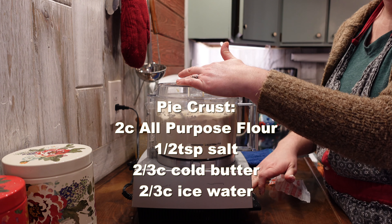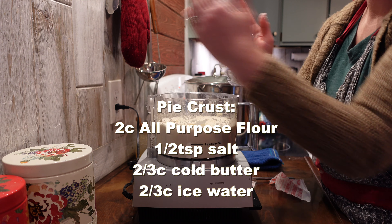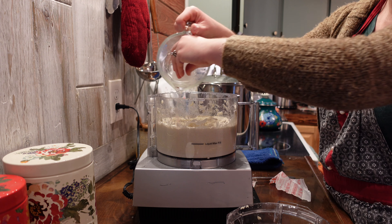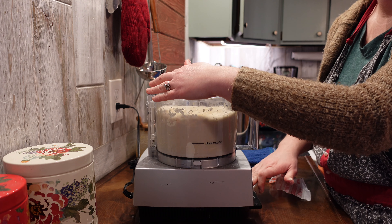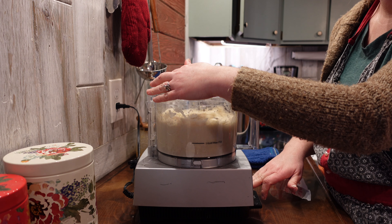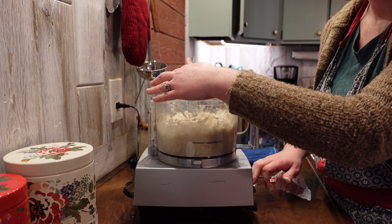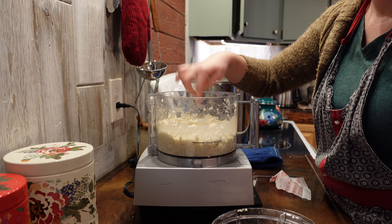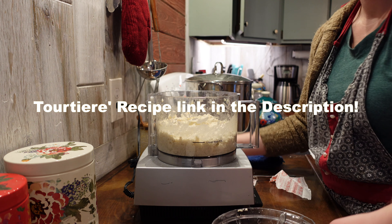Hi guys, so here I am making pie crust for the Thanksgiving leftover pie. I'm using my food processor to mix up the dough, and I use ice cold water — it helps make the dough come together better but still be easy to roll out. I'm a big fan of this pie crust recipe because it rolls out so nice and easily. I stole it from a French Canadian Christmas pie, Tortiere.